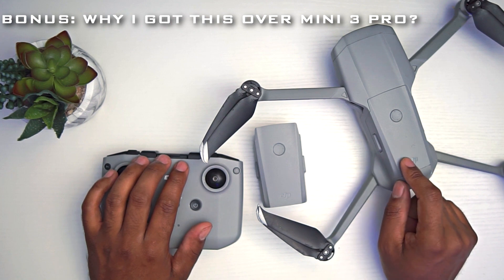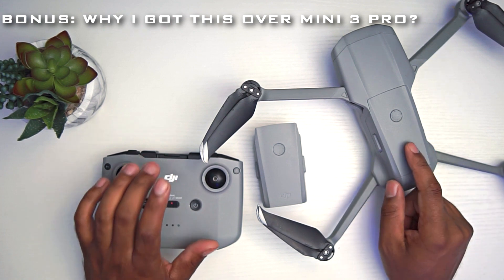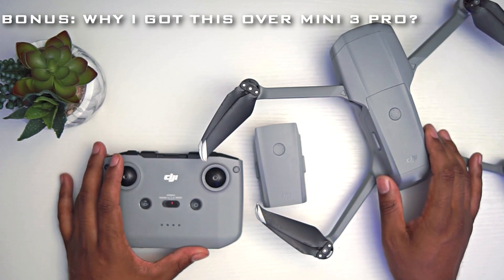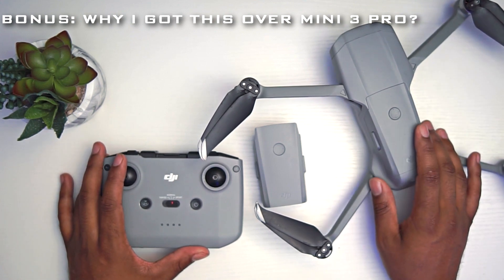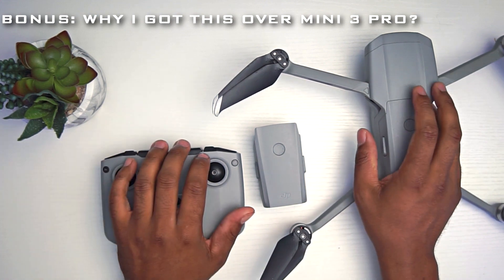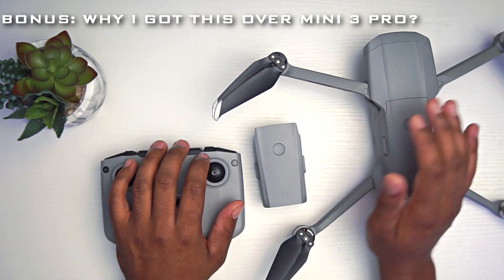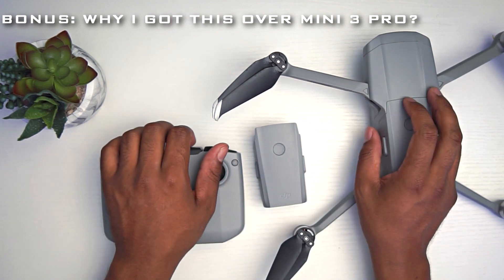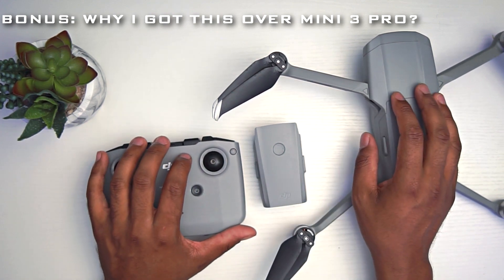Yes, it's a little bigger than the Mini 3 Pro, but for the value this is definitely worth it — especially for hobbyists or people who don't want to spend too much money. If you can find this secondhand in good condition, I strongly recommend getting it. If you found any value in this video, please give it a thumbs up, hit subscribe, and turn on all notifications for more drone reviews.